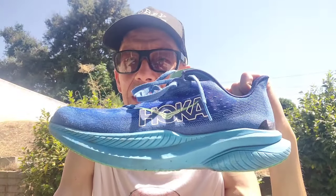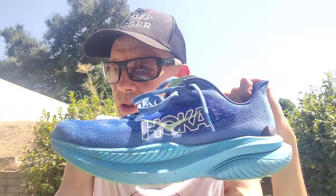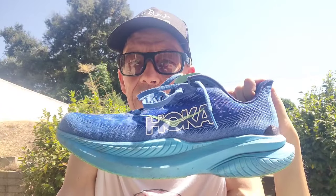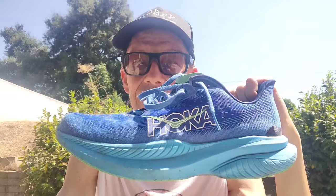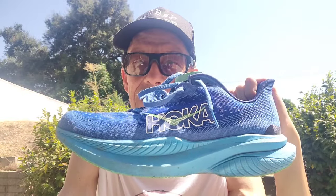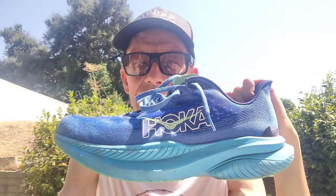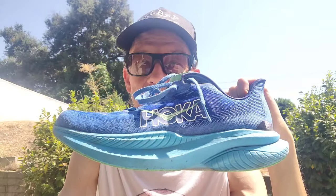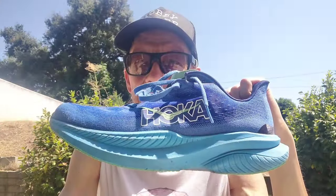First, a big shout-out to Yoana, a shoetuber you should really be following — he's got over 16,000 subscribers. He does long-form vlogs that are really worth watching and puts out videos every single day with a significant amount of content. He puts up some big miles too. I did a first impressions video on these and my thoughts have definitely evolved since then.